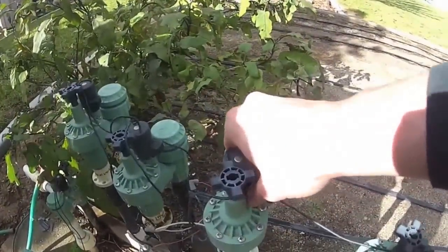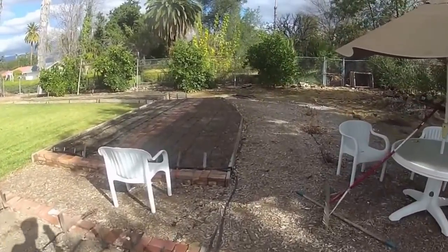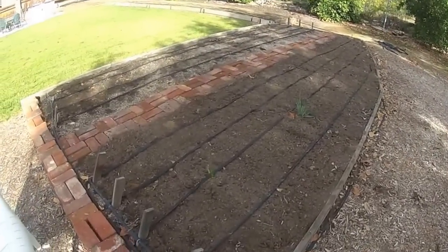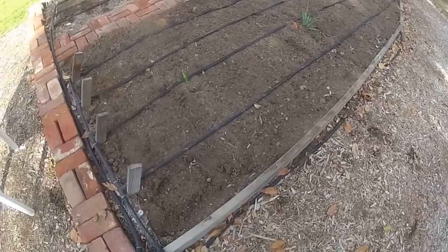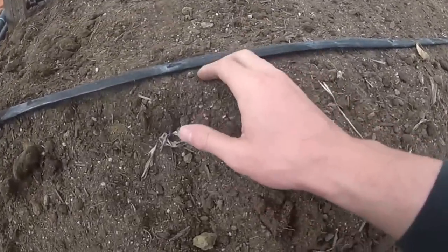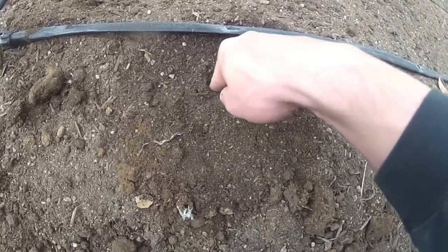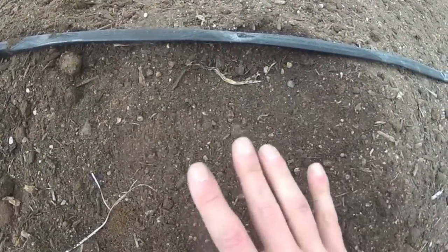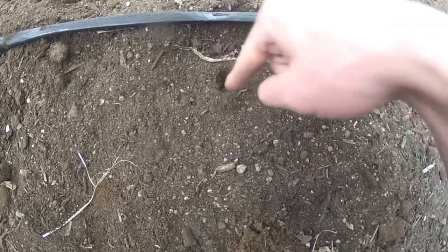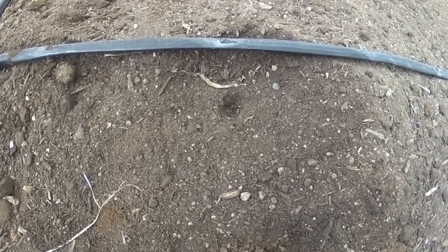Turn on the water and make sure that the lines are all working properly. Also when you do this, you're going to moisten the soil. When you have loose soil like this it can be hard to plant because the dirt just keeps filling in every time you make a hole. So you're going to turn the water on, dampen the soil — which will make it firmer — and then when you put your finger in there you'll have a nice hole to sprinkle your seeds in.